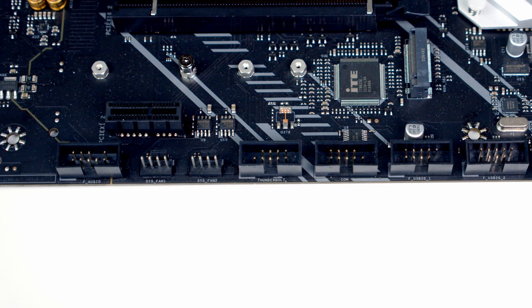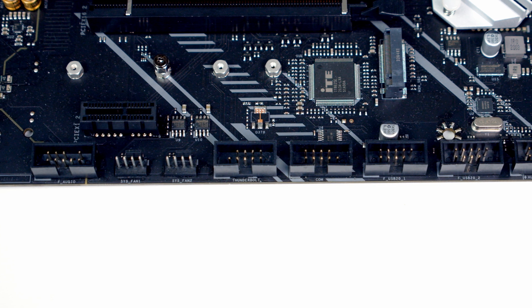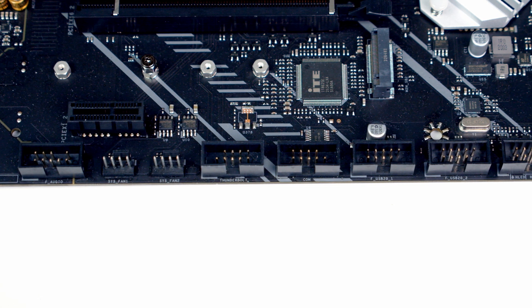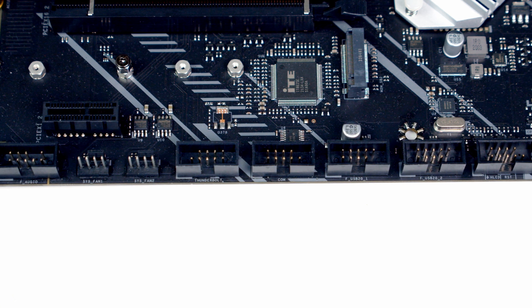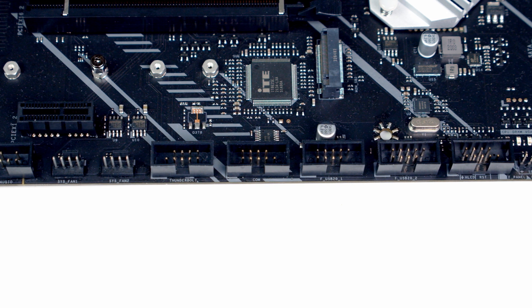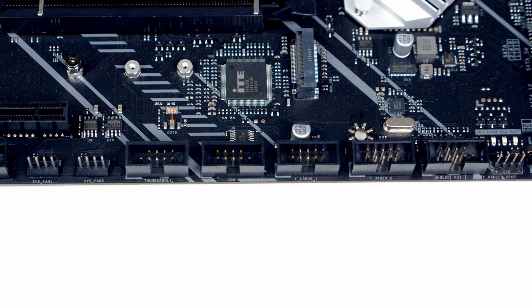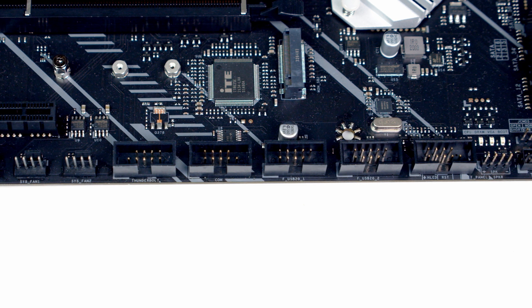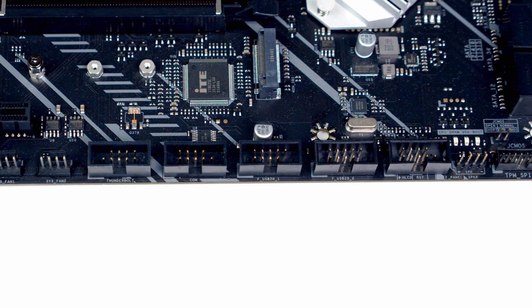Taking a closer look at the motherboard, working along the bottom from left to right, first of all we've got our HD audio connector, then we've got two system fan headers, followed by a Thunderbolt add-in card header. Next to that we've got an RS-232 COM port header, followed by two USB 2.0 headers. We've then got our system panel header for plugging in our front panel connectors.